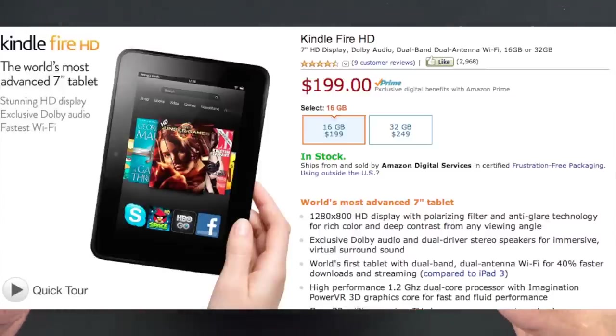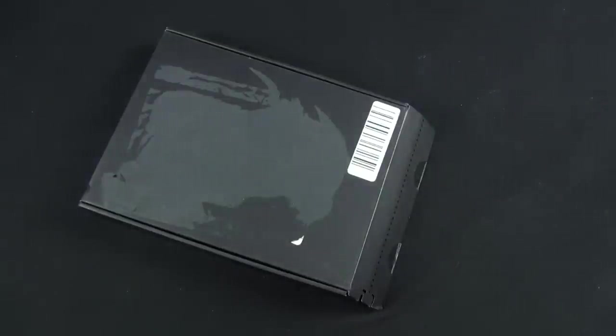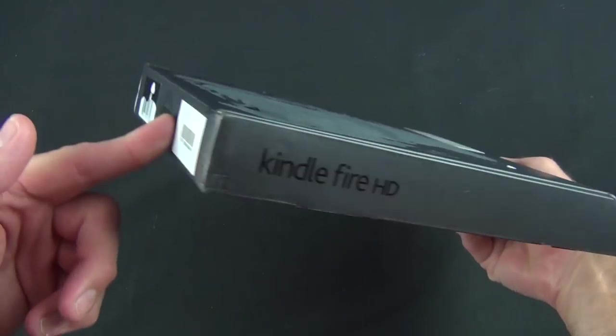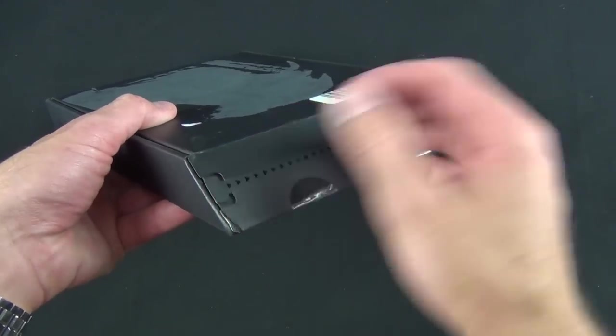It's available only as a Wi-Fi model right now — there is no 3G version. There is another Kindle Fire HD that's 8.9 inches, which I'll review later, as it's shipping much later than this version. Now this is how it arrives to you from Amazon — basically this is the shipping container and the box for the device.